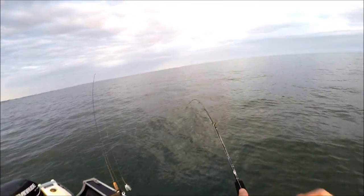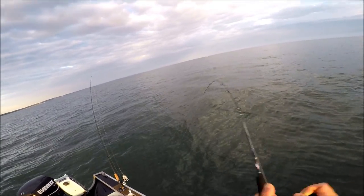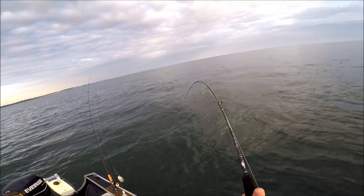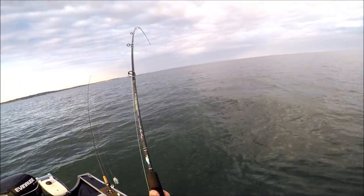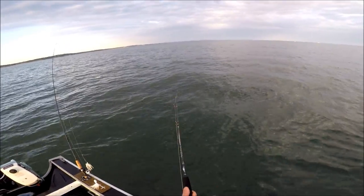I got that striper. I'm back in again on the next drift or the one after, and I've got 30-pound test braid on here. I have to tell you, it feels like one of my fluke rods. But I'm going to lean on it as best I can and really push it. It's amazing.